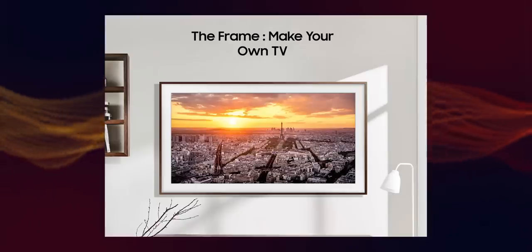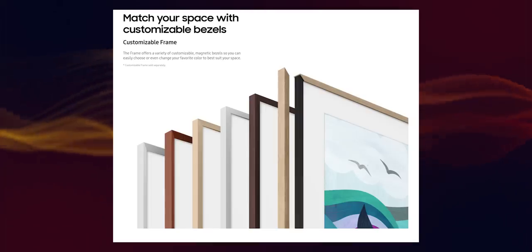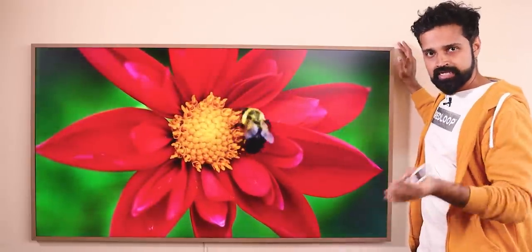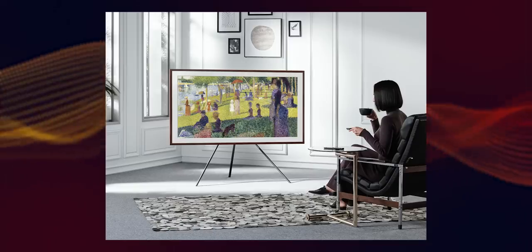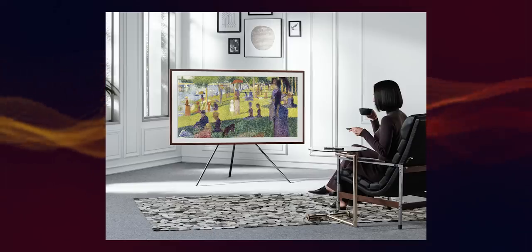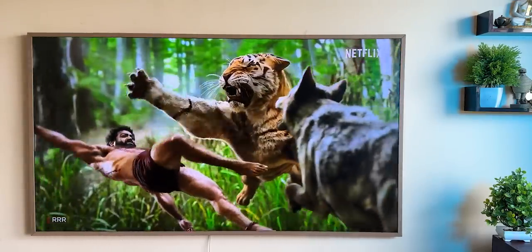You can remove and replace the frame in different colors — black, white, and other styles and designs. You can separate it easily. I am using a wall mount for this TV. You can also use a stand. My recommendation is to use a wall mount for the full frame effect — that is what makes it a true Frame TV.